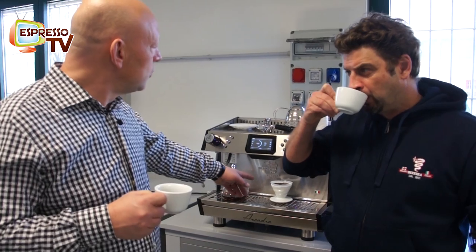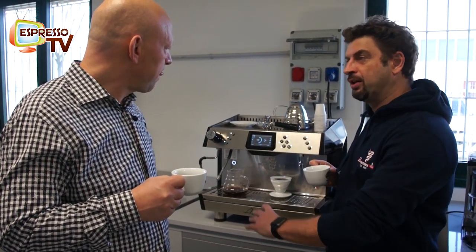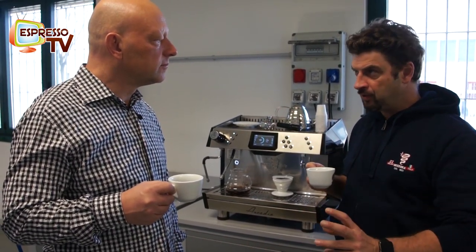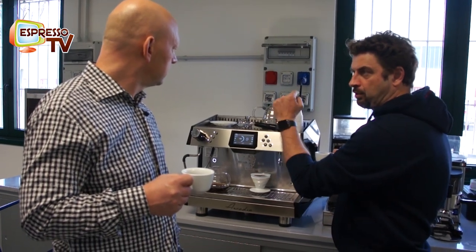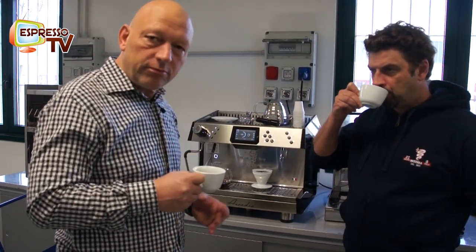How many grams do you take for such a portion? This program is done for 20 grams. So you have to set the quantity of coffee and the grinding coarseness, and after you can make your program. Every time you want to use your 20 grams, you push the button and you have the coffee for you.